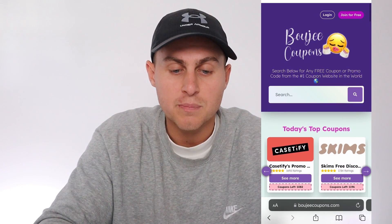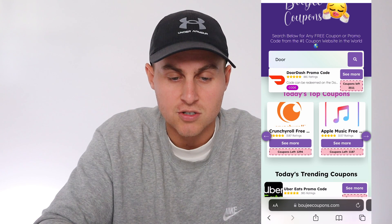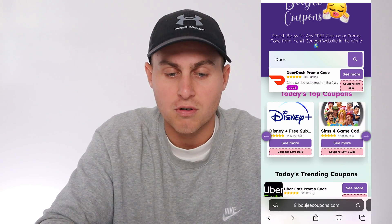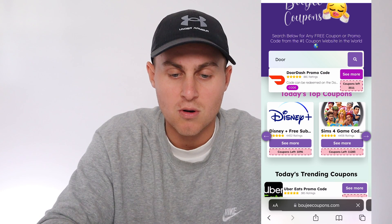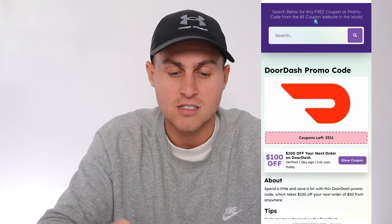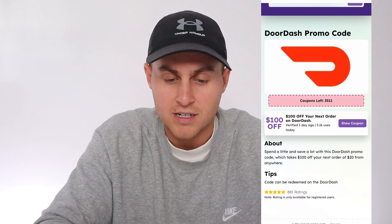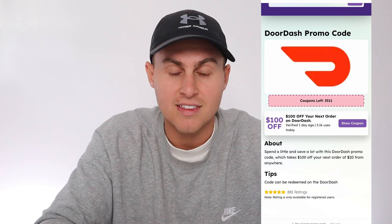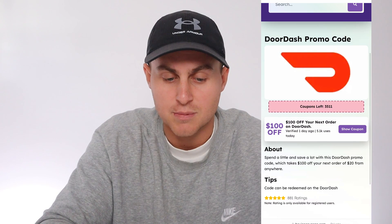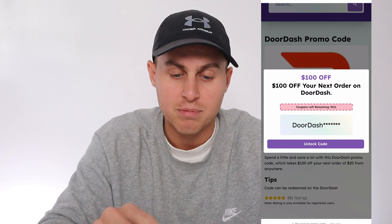It should look like this — it says 'search below for any free coupon or promo code from the number one coupon site in the world.' Go to the search bar and just type in 'door' and it should come up with DoorDash promo code. Tap on it, press 'see more,' and it should show thousands and thousands of coupons. It's going to say $100 off your next DoorDash order. It's got literally 7,200 uses today, so it's popping off. Go ahead and press 'show coupon.'